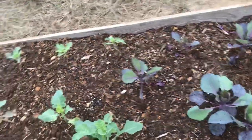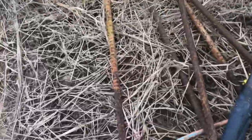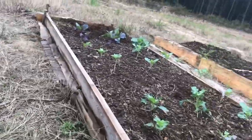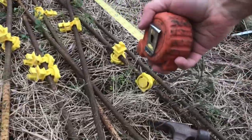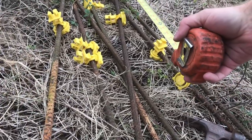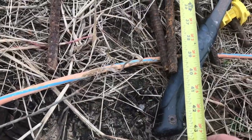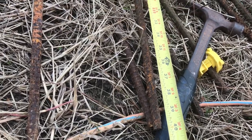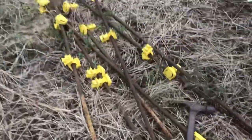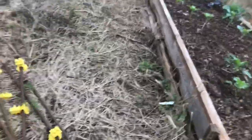I'm going to rig up a little hoop house here — nothing fancy. I've got some old pieces of rebar that I used for electric fence posts. They're about three foot four, so I'm basically going to cut them in half to around 20 inches long. I'll pound them into the ground leaving about three or four inches sticking up.